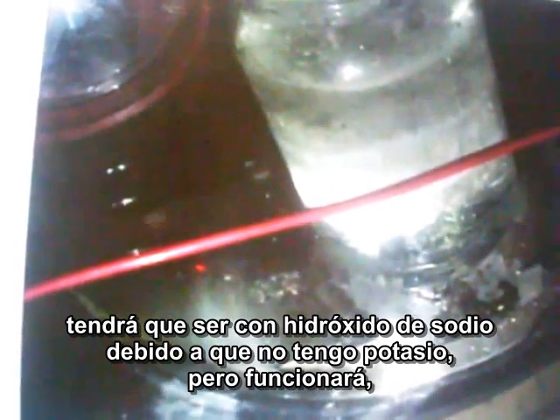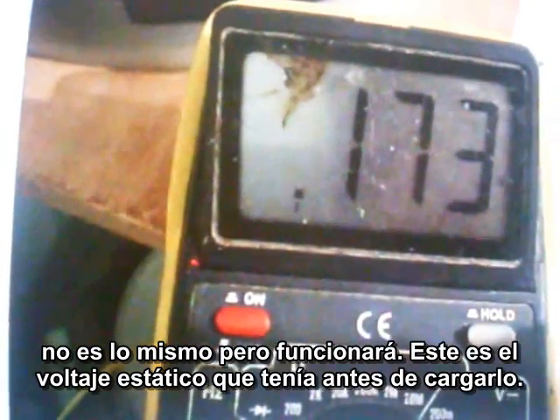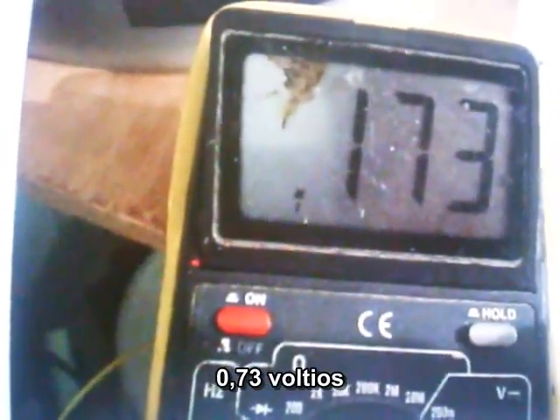What I'm doing is pulling all the air out of the porous plates. Then when I put the atmospheric pressure back on it — about 14 pounds of pressure — that will push the electrolyte, which happens to be sodium hydroxide. I don't have any potassium. It'll work; it won't work as good, but it'll work. This is the static voltage it had on it before I put a charge on it: 0.173 volts.